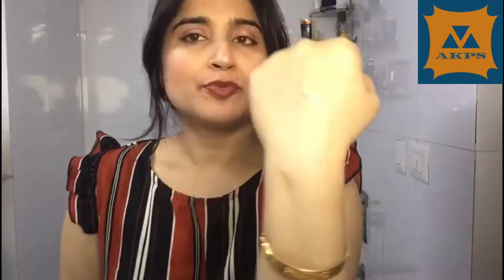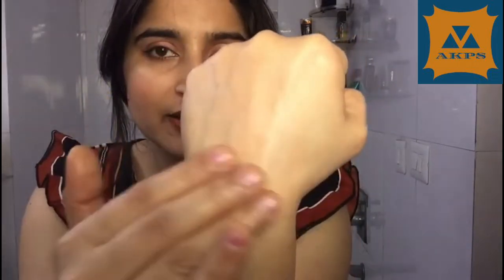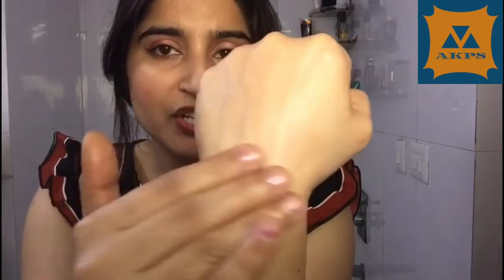Let's talk about my take on this product. First, the consistency — it has a lotion-like consistency. The color matches our skin tone, and when you blend it, it looks very good. It is very moisturizing because of the Vitamin E, and you can see the glow it gives. It is not a mattifying sunscreen; it gives a dewy finish. There is no fragrance and no irritation on the skin.